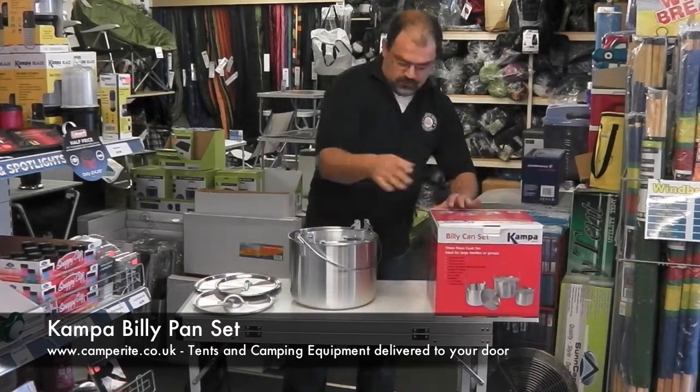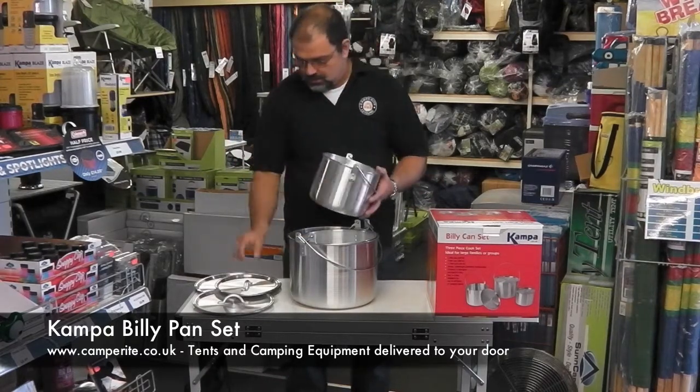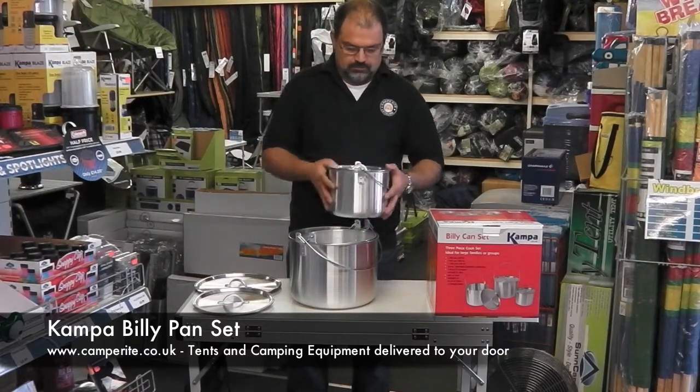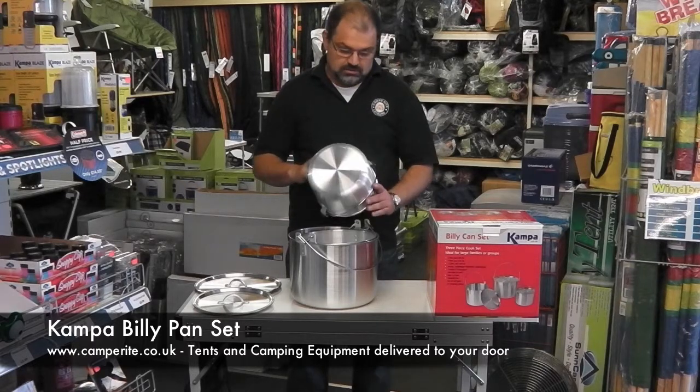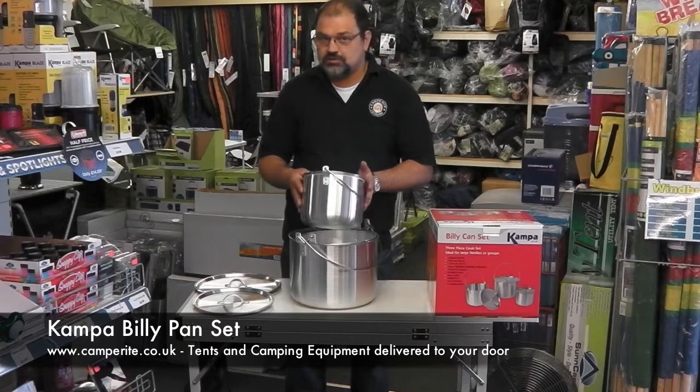The first one you come across is a five litre pan with its matching lid — perfect for a large group. You'd get at least a couple of bags of frozen peas in there if you're catering for a scout group or a guide group.